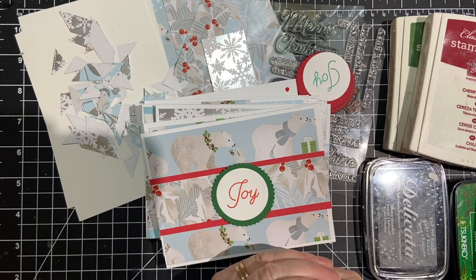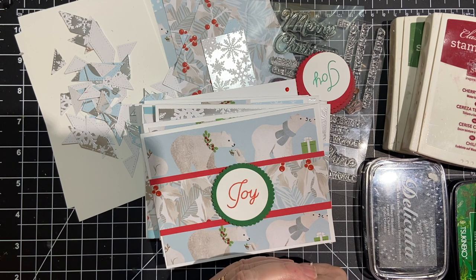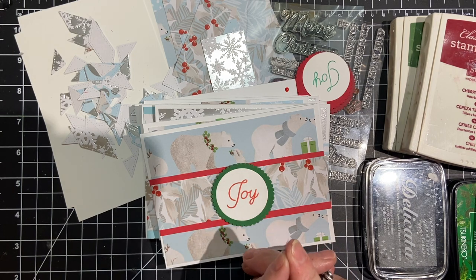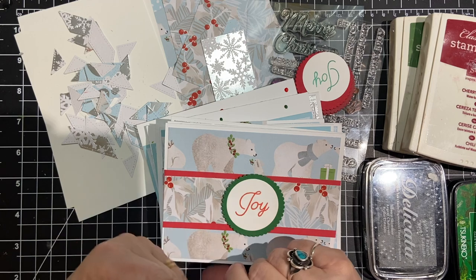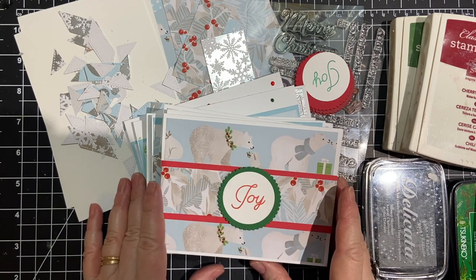Hello, my crafty friends. Welcome back to my channel in another month of 10 on the 10th. This is a Christmas card collaboration hosted by Kim of Metal Scrap and Chick here on YouTube. Every month we make 10 Christmas cards so that we can be ready for Christmas and not be pulling our hair out. I wanted to show you what I made today, and there are also links down to the other collaborators' channels if you want to go watch them after you're done with mine.